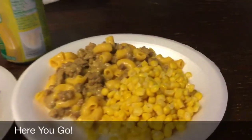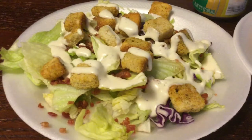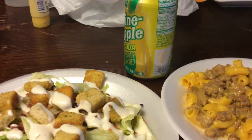And there you have it: cheeseburger macaroni, some corn, salad with some toppings, a little pineapple soda. About to chow down.